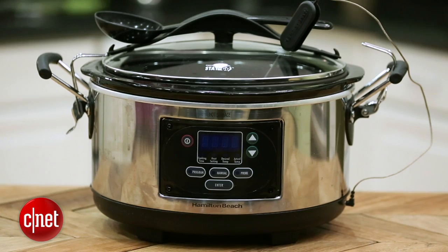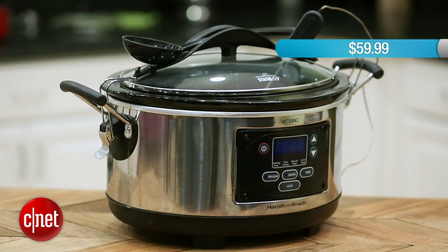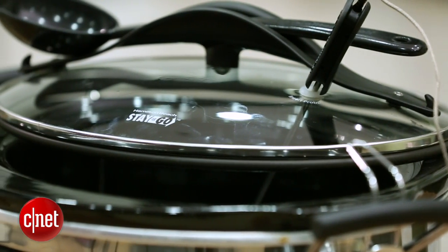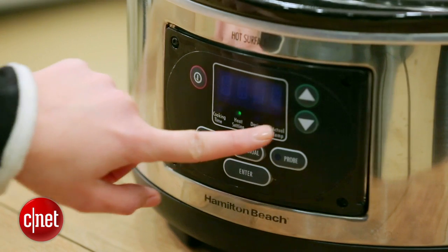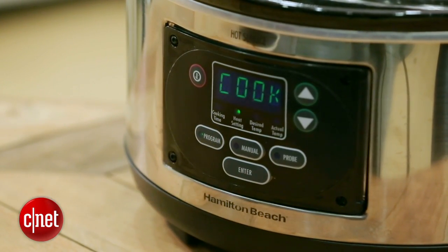When you first look at this slow cooker, it looks pretty standard, like every other slow cooker you've ever seen. But I really love this slow cooker. It's only $59.99 and it's incredibly predictable, which is basically everything I ever wanted from a slow cooker. It'll follow the recipe — you don't have to worry about tweaking it or doing anything crazy to make your meal perfect. You can really just set it and forget it.